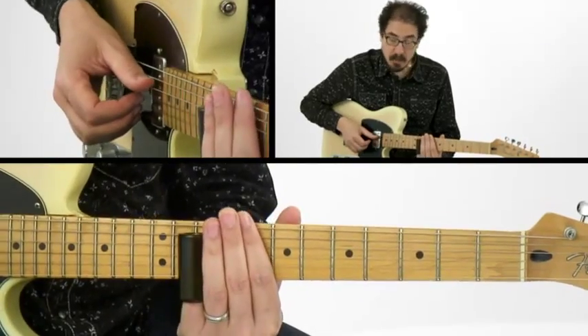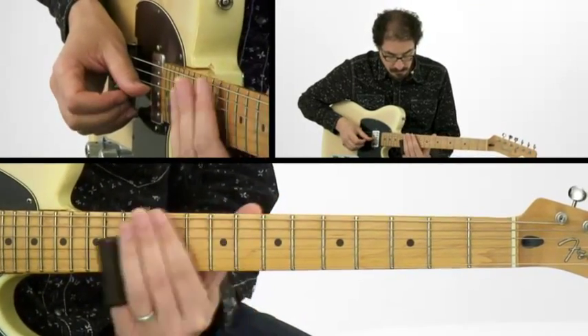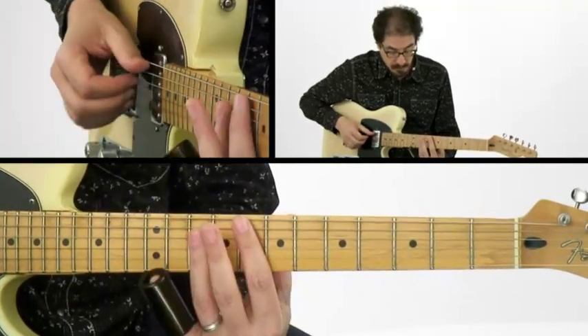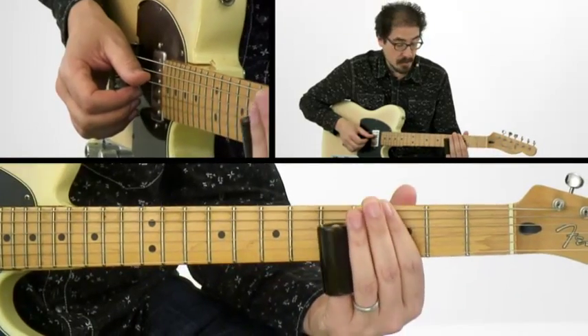Then take that up to the F chord. It'll work there when you're on the 4 chord, and then bring it back down when you're on the C chord again.